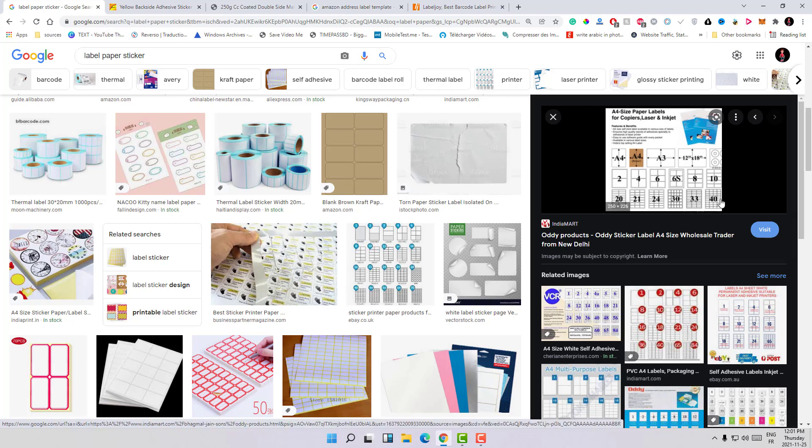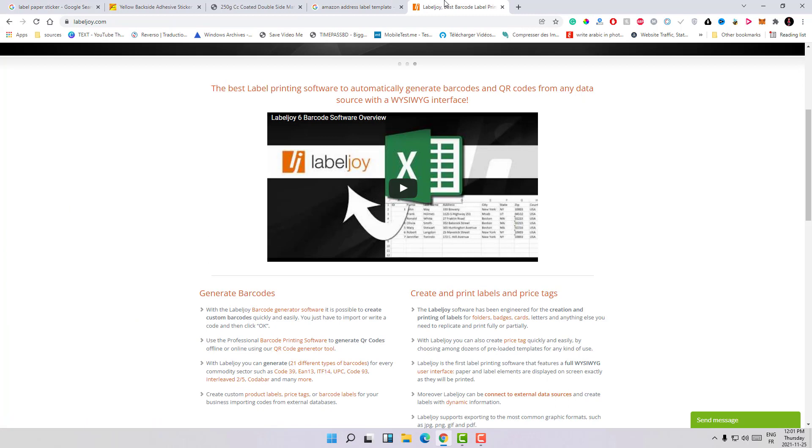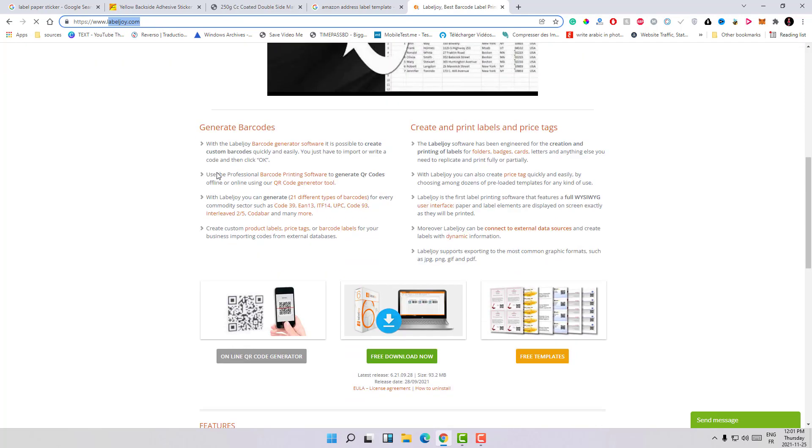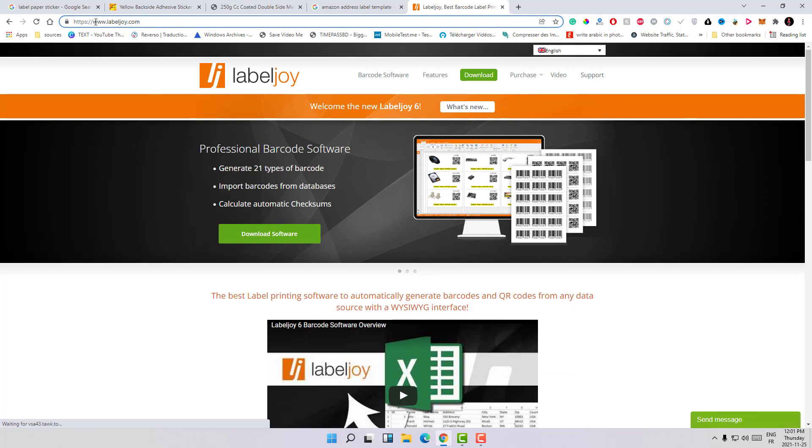You can find 40 small labels inside the biggest paper, and it can have up to 40 labels — sometimes more, like 64 in this example. There are different brands, just buy any brand you want. Then all you need to do is go to this website and download the software called LabelJoy. Go to labeljoy.com and download that software.